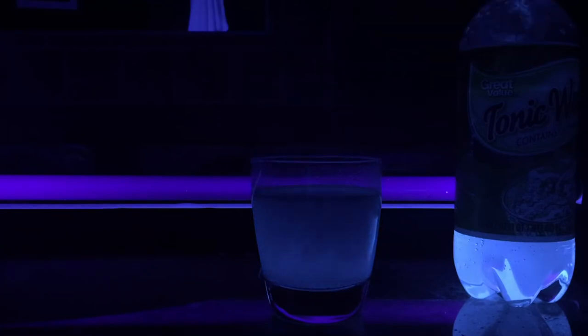You will notice that the fluorescence of the tonic water is going away in the cup. As you keep putting more salt in, it will fizz too. You can see a little bit of a fizz — keep adding it in there, and eventually it will not be fluorescent anymore.